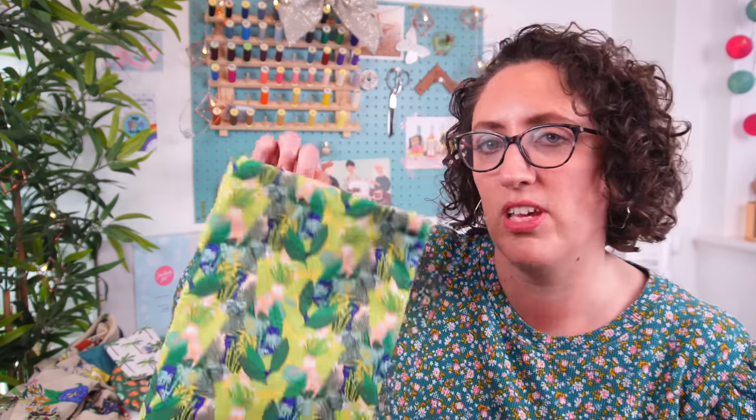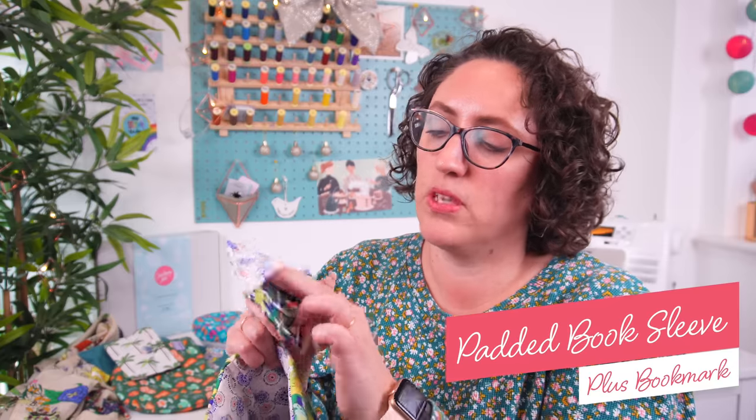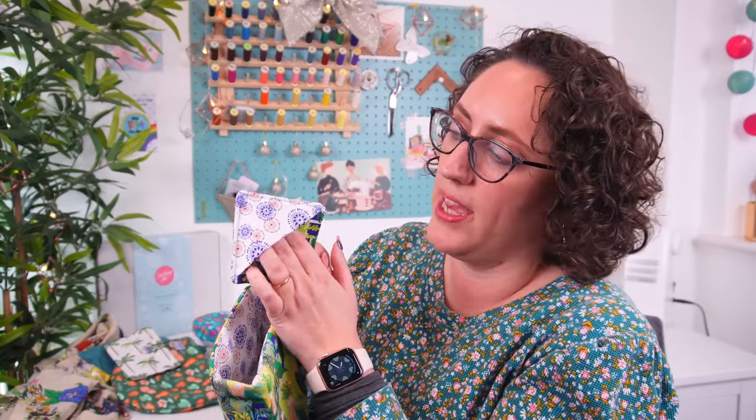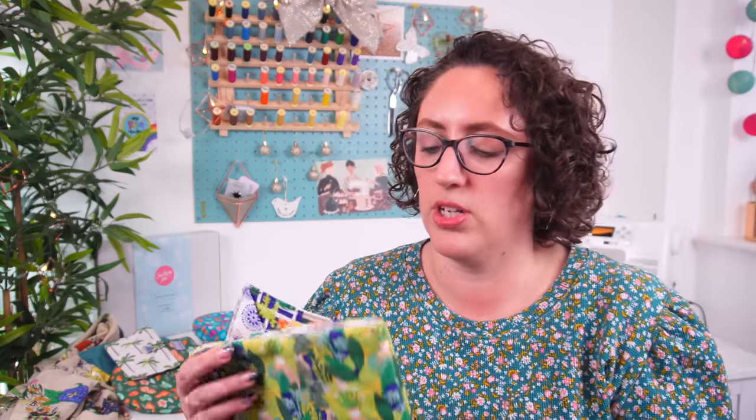Gift number two is a bit of a two-for-one: it is this beautiful, very cute, very cozy padded book sleeve and a bookmark as well. The bookmark is a little triangle — you've got two triangles and two squares, you sew them all together, and you just pop the corner of the book page in there and it sits nicely. Then you can put your whole book in this lovely padded book sleeve. This one has a garden house-plant theme for any plant lovers out there. For padding you can use batting or proper quilting padding, or a piece of thick fleecy fabric, French terry, or anything to give it a little bit of protection.